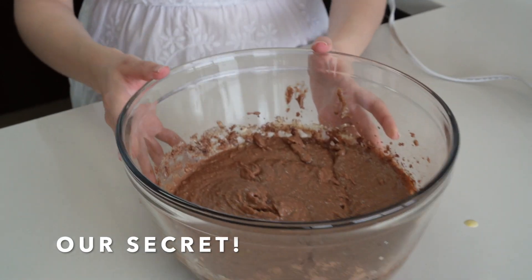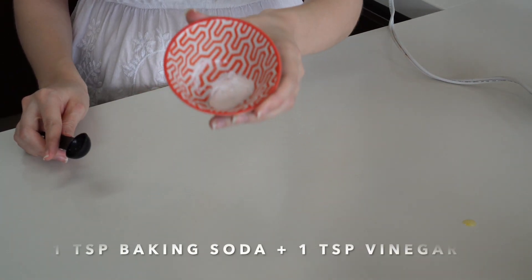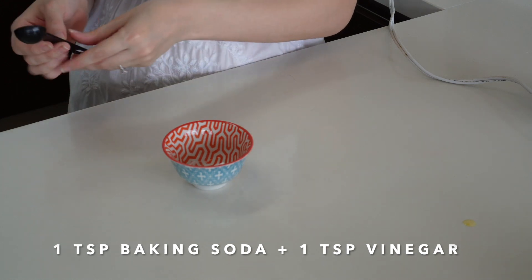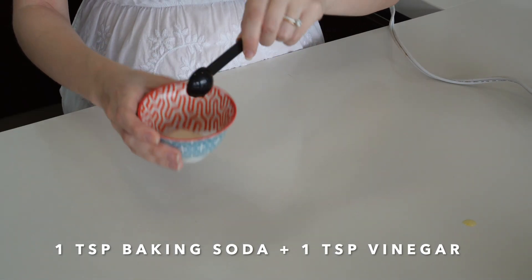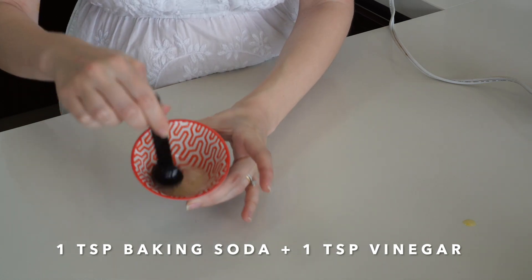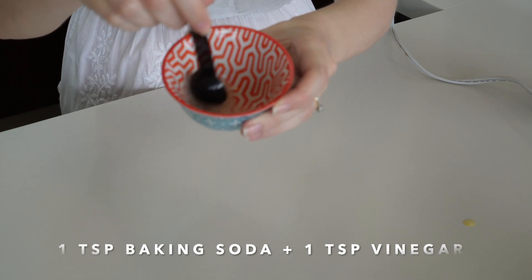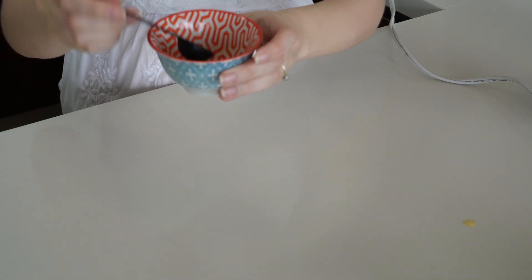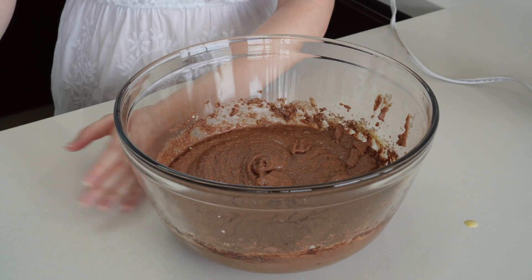Let's add our secret ingredient: one teaspoon of baking soda and one teaspoon of vinegar — it can be white vinegar or apple cider vinegar. We're gonna mix it in a separate little bowl first, and then add it to our cupcake batter.